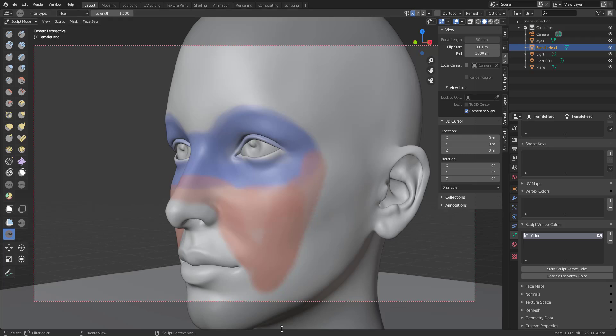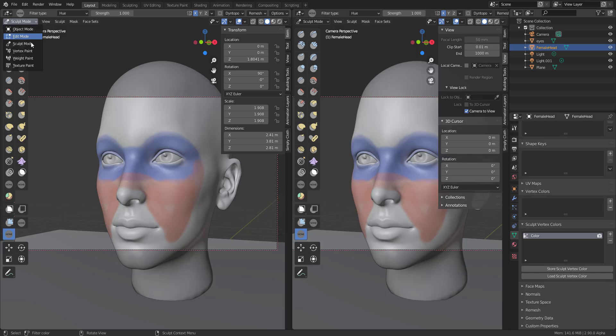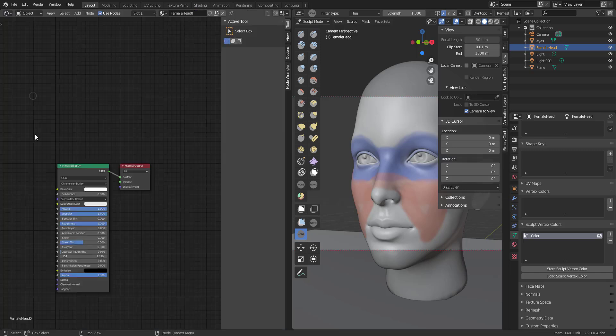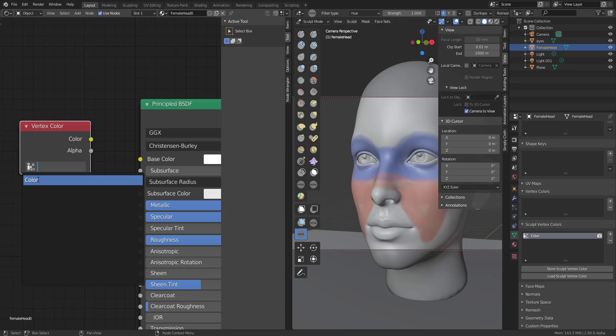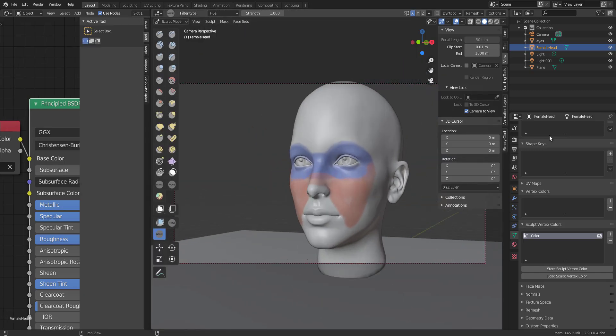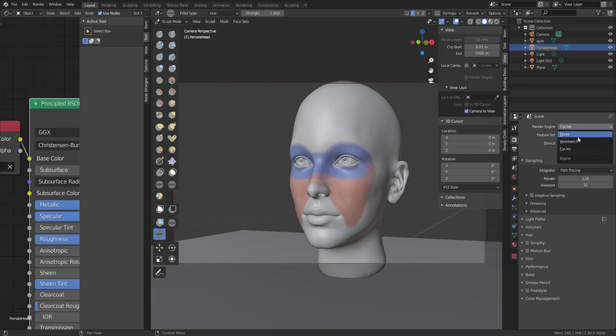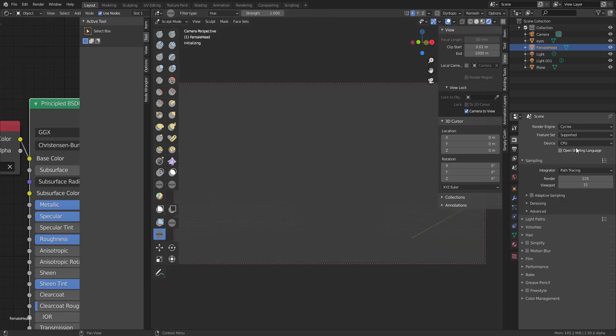Something else I'd like to show is how to render this. It's very easy — let's get a new window and go to the Shader editor. What you need to do is hold Shift+A, type the word 'color', and you can invoke the Vertex Color node. Click on Color — it references the color data you have — and link this back to the Base Color input. Note: this can only be rendered by Cycles, not Eevee.